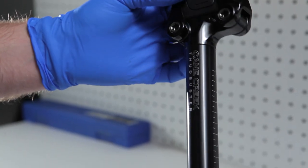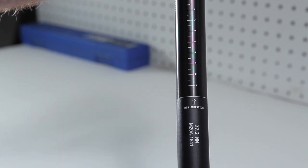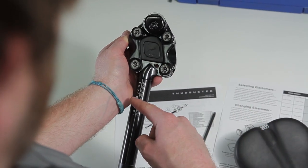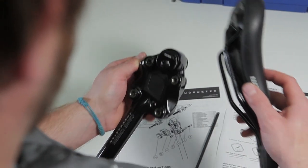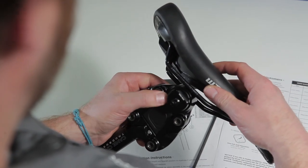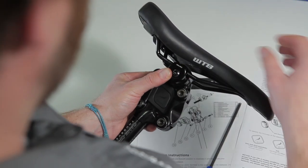Thudbuster seatposts are directional. Be mindful when installing a saddle that the laser etching height lines are facing forward. Loosen the five millimeter bolt on the seat clamp just enough to slide the seat rails of your seat onto the seatpost. It is not necessary to completely remove the bolt.